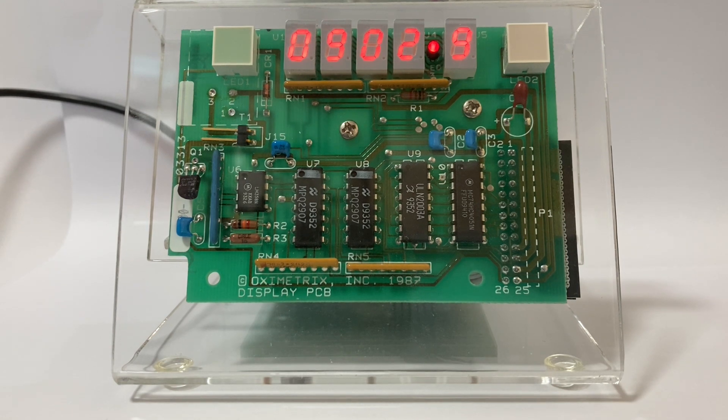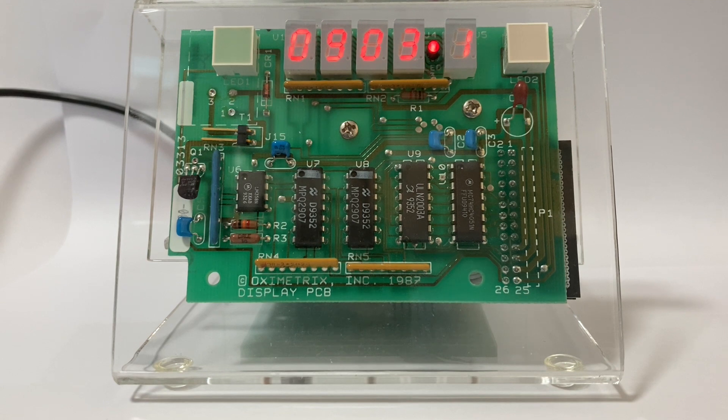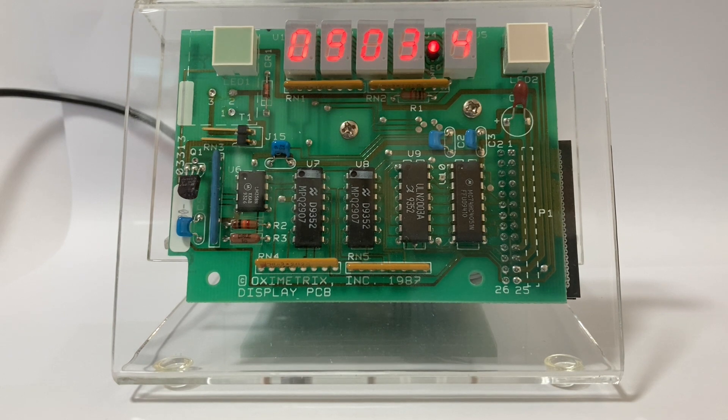Could it be decaseconds? Well, not really. A decasecond refers to a time period of 10 seconds, so one decasecond equals 10 seconds, and that's not what this display is showing because it's showing an increment every six seconds. Deciseconds was also a possibility I thought of, but deci relates to one-tenth of something. So a decisecond is one-tenth of a second, or a hundred milliseconds — and again, that's not what this display is showing.